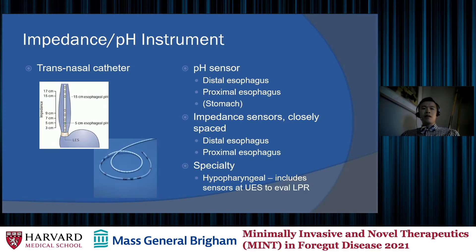The second type of sensor is the impedance sensors, which are closely spaced and clustered in the distal and proximal esophagus — usually about four in the distal esophagus and two in the proximal esophagus at locations specified from the LES. More recently, a hypopharyngeal catheter has been developed that includes a third grouping of sensors at the upper esophageal sphincter, which we use to evaluate patients with laryngopharyngeal reflux or LPR.